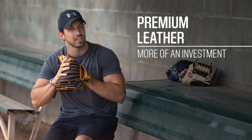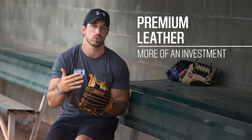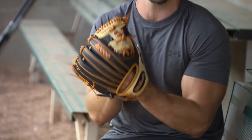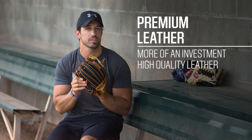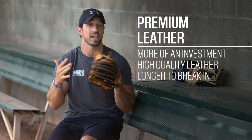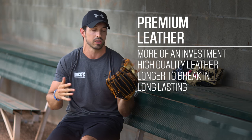This glove here is going to be a little bit more of an investment, but it's going to last you over time. These are what you see on MLB on-field — used by the best players in the world. Your truest quality leather glove takes more dedication and more time to break in, but it saves you over time as the glove lasts a little bit longer.